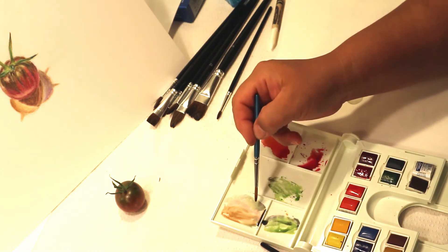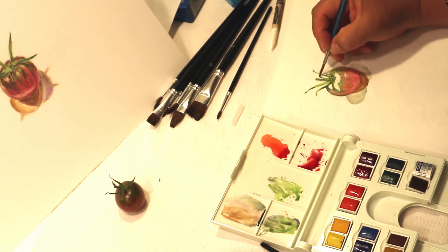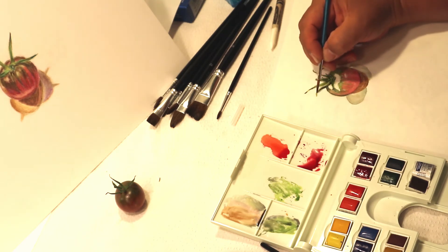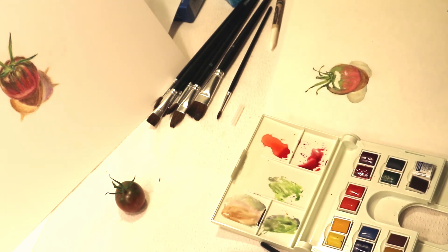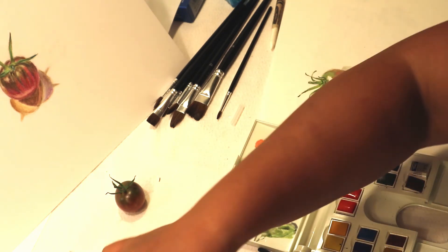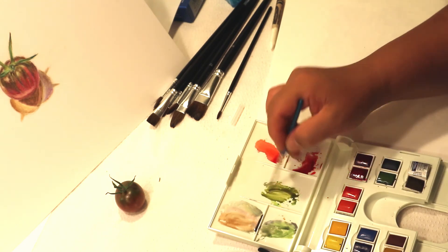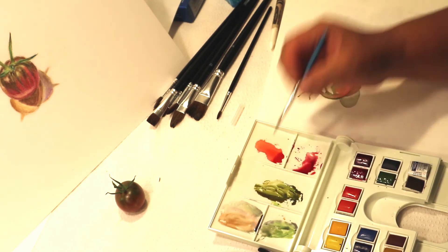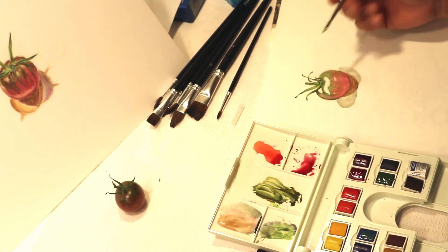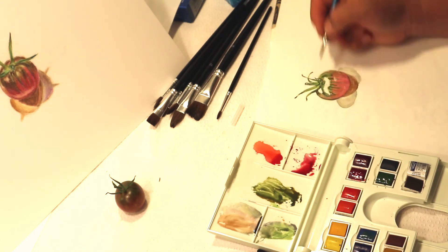Now I'm going to tone down this green with that grayish color. I think it's a little bit too strong, so I'm going to put a little bit of this darker grayish color over the green to make it a little less bright. This green here is also looking a little too light, so I'm going to mix a little bit of brown and green together to make an army green, and might even add a little bit of blue — I like that. I'll use that to darken up the green area with new strokes of blue, green, and brown.